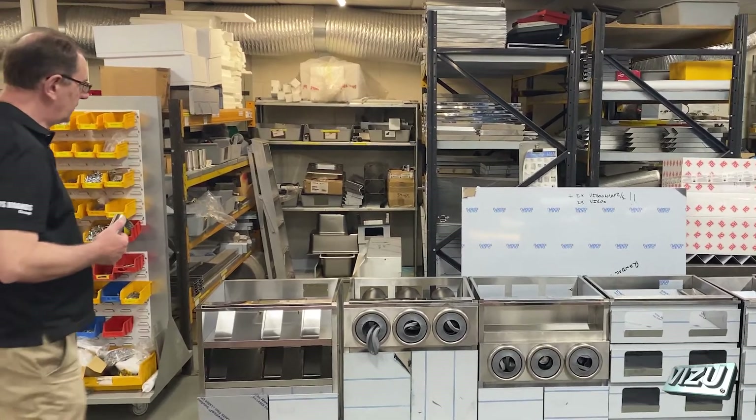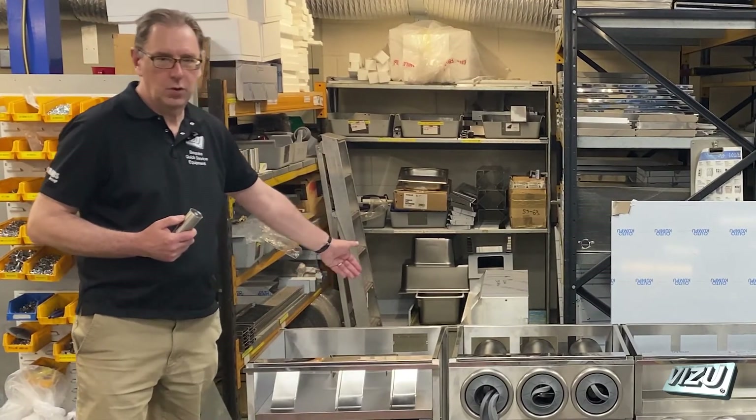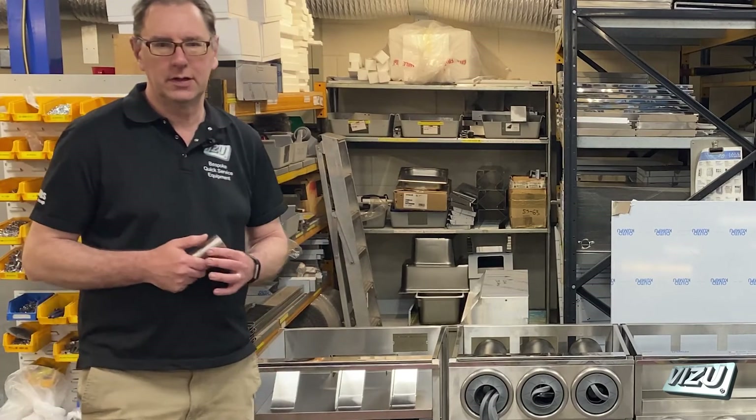We make sure there's a convenient service channel down the back where you can run pipework, wiring, electricity, and so on.